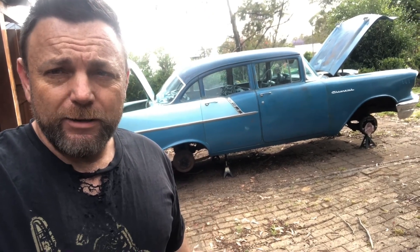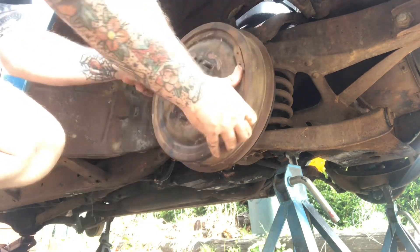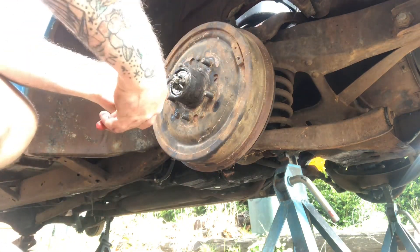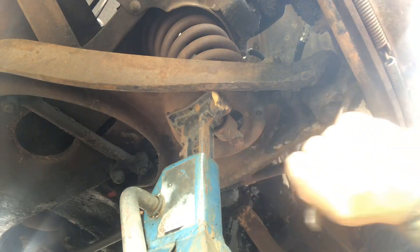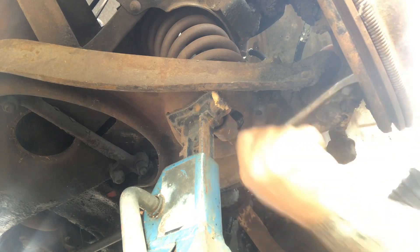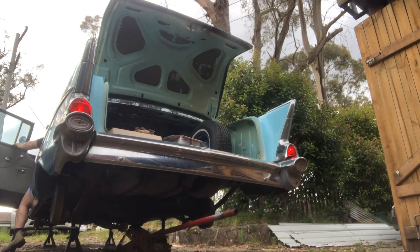G'day, it's the next day. I've got my going-to-town shirt on. Let's put the front drums back on, repack the bearings, bleed the brakes, adjust them up, put the wheels back on and be able to take it for a spin. We got a good pedal — beautiful! Time to put these wheels on, we're going for a drive.